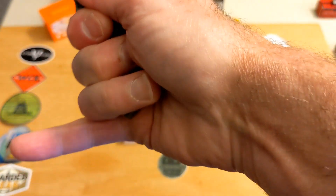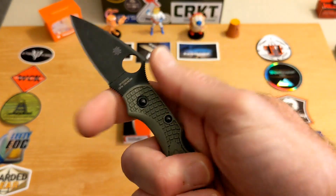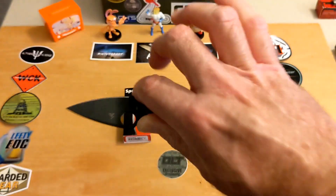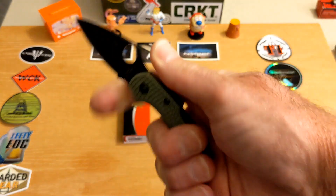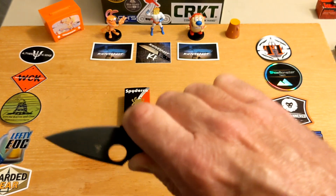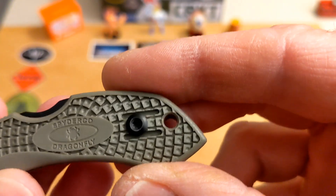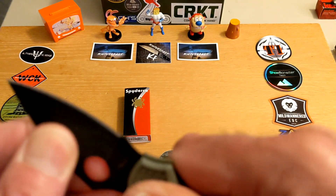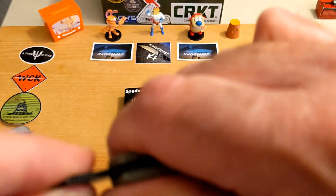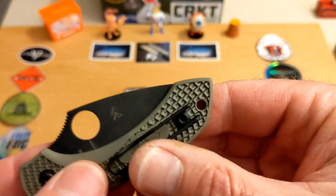If you try a standard grip you can only get three fingers on this knife, which is okay but not great. However, you've got a full-size finger choil and a place for your thumb, so you can get a great pinch grip — just two fingers and I can cut all day long, plus I can fit the other three fingers on perfectly. You've also got my favorite wire clip; it's not deep carry but the knife is so small and light it doesn't matter. It's ambidextrous, with great lock-up and no lock rock.